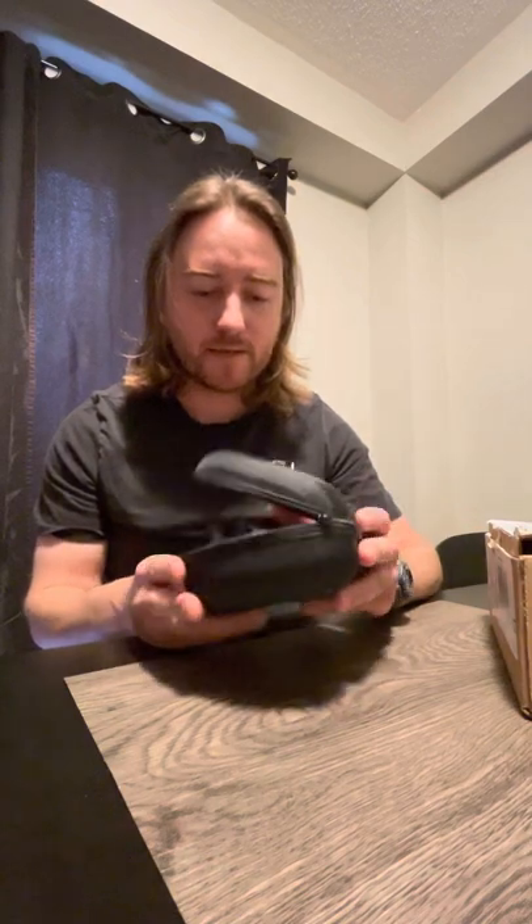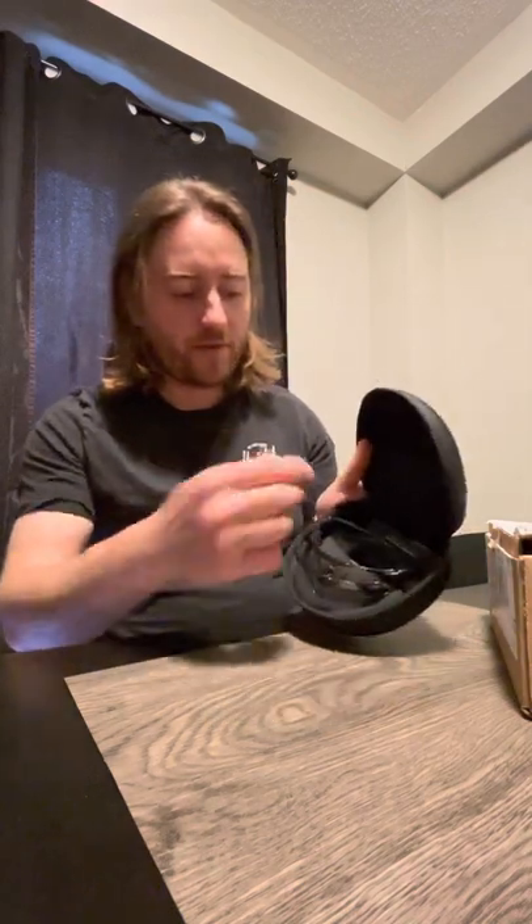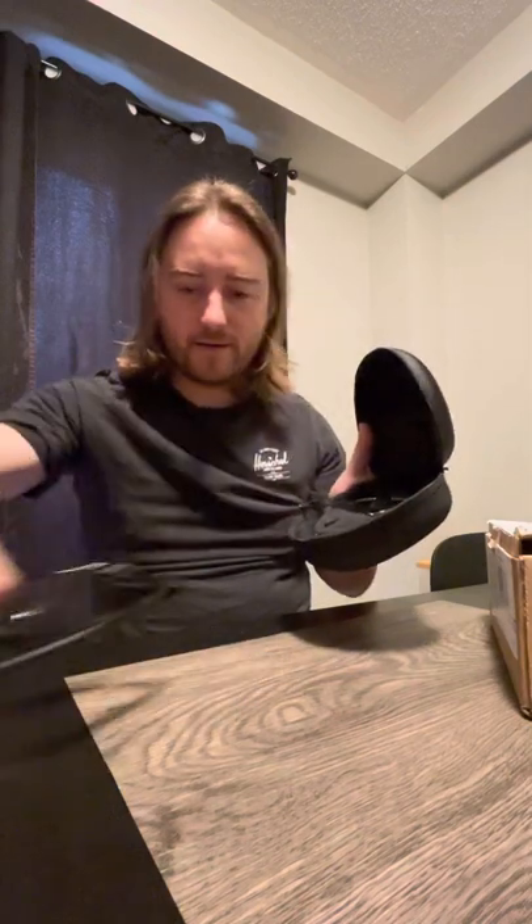I just have to show this to people. You may remember I got these Smith glasses for my birthday — Melanie got me these mountain bike glasses — and I was so impressed with how they came in this beautiful case with the glasses and the spare lens. Just the way it all came in there was just beautiful.